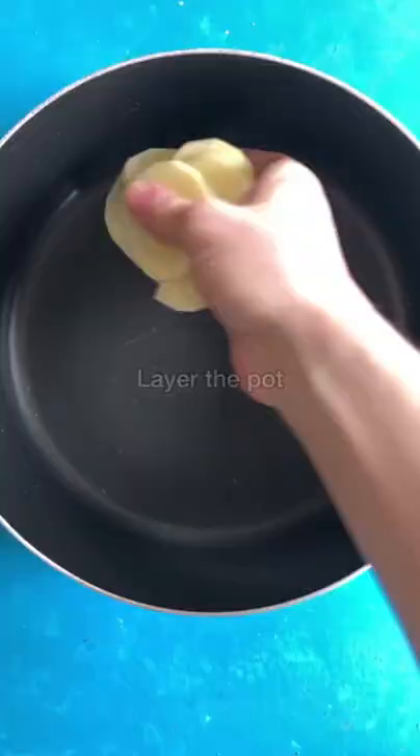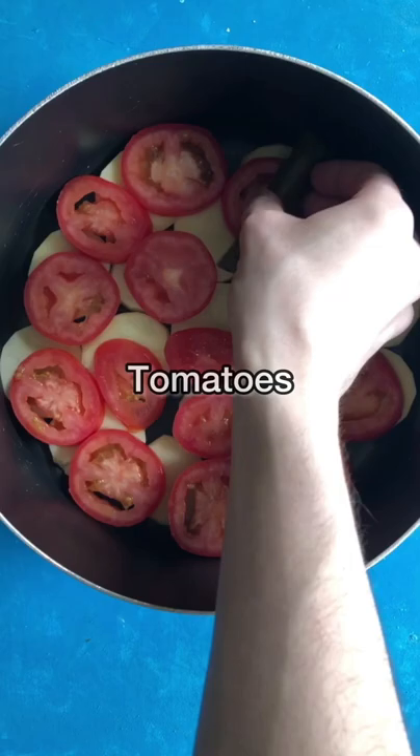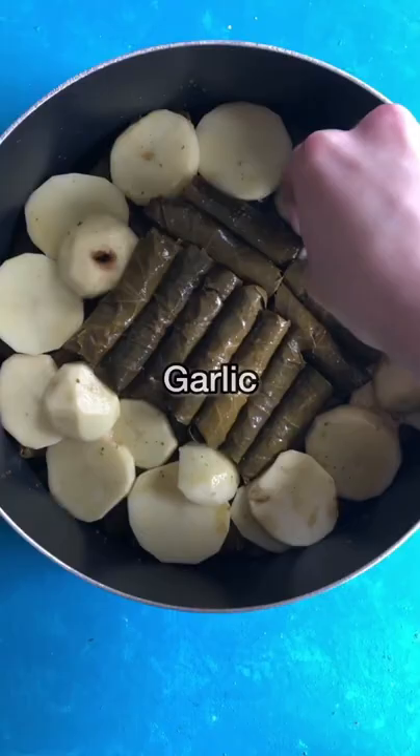Layer the pot with potatoes, tomatoes, and all the grape leaves. Then add in more potatoes if needed, pour in the sauce, and stuff in some garlic cloves.